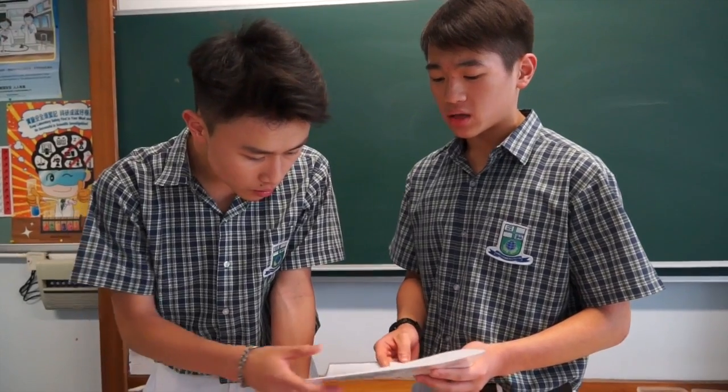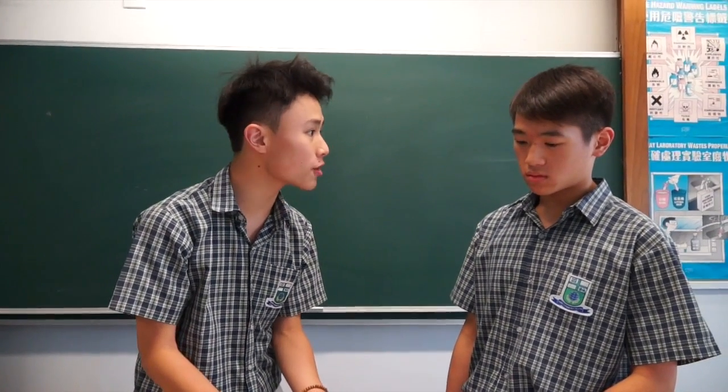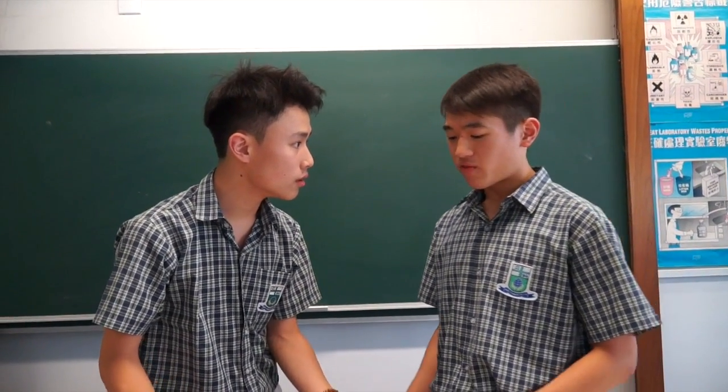Sorry bro. All the words and equations have disappeared after I photocopied it. Why would you do that? I spent so much effort on this note. I'm very very sorry. Maybe we'll have to ask Brian. But how did that happen? What did I do wrong?